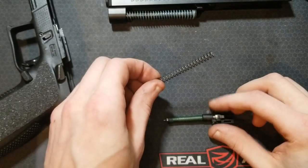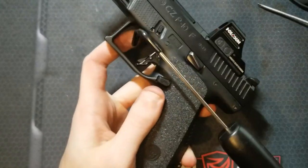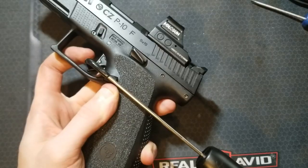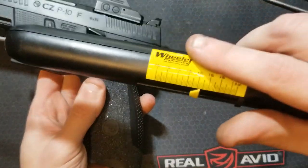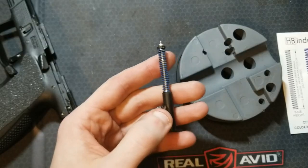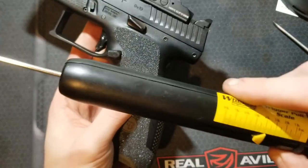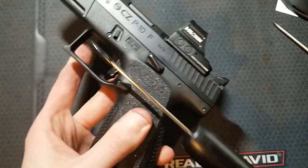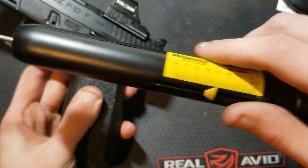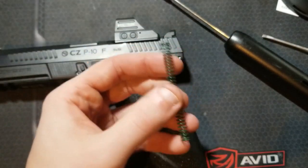I've swapped the factory striker spring out for the Cajun Gunworks 4.4 pound striker spring — I don't know what the factory one weighs. Trigger pulls with the Cajun Gunworks spring: three and three quarters, three and three quarter pounds, slightly above three and three quarters. Next up is the first of the two HB Industries springs — the blue one, which claims minus 10% weight. Results: slightly above three and three quarters, just under four, just under four. It seems the blue minus 10% HB Industries spring is pretty close to the Cajun Gunworks spring.